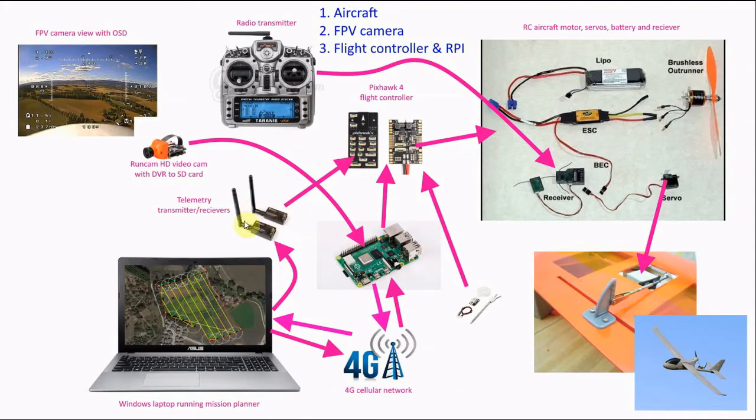You can do that via these devices here, which is just a telemetry transmitter and receiver setup. That connects the laptop to the flight controller, and the flight controller is connected to your aircraft radio equipment.